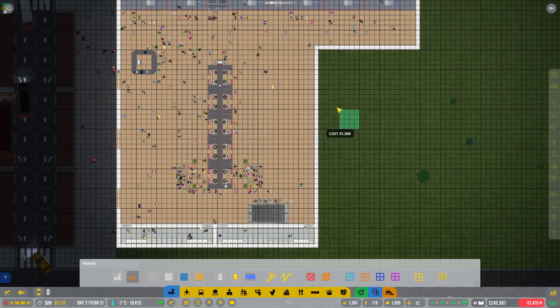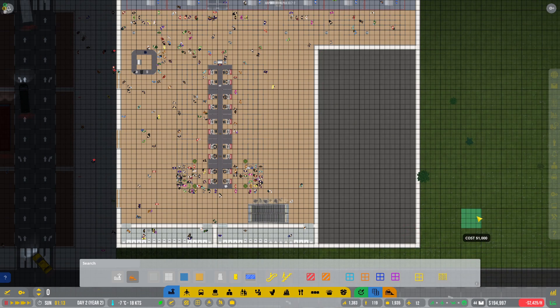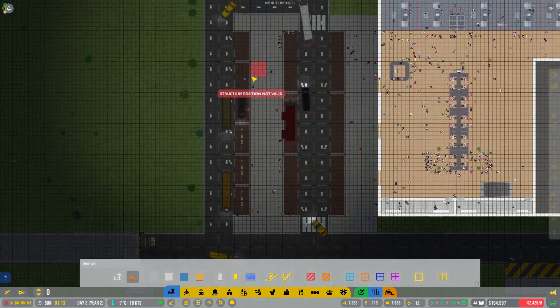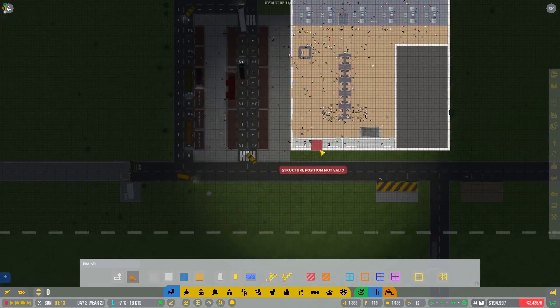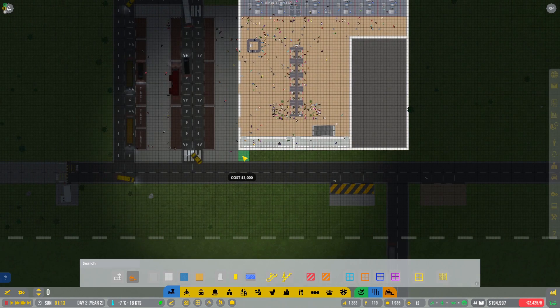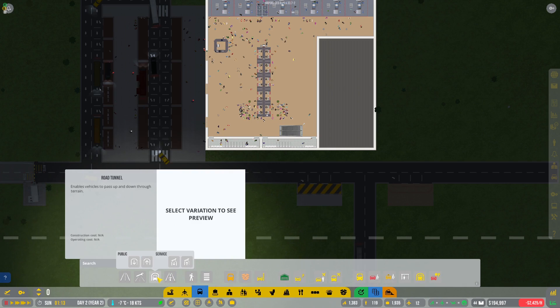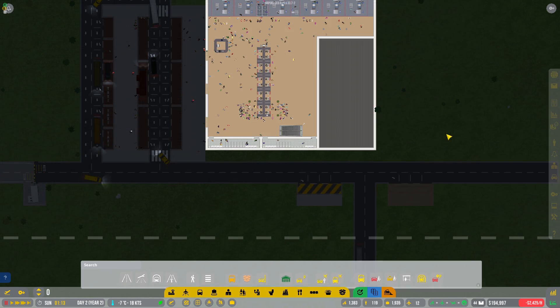Let's go down and expand this section, fill that in. We need to make a drop-off area — one way so the cars don't go on top of each other. This entire thing is one way. What I'm wondering is whether we can go up a level — I don't think we can. Let's quickly have a look. Yeah, we can only go under, we can't go up.